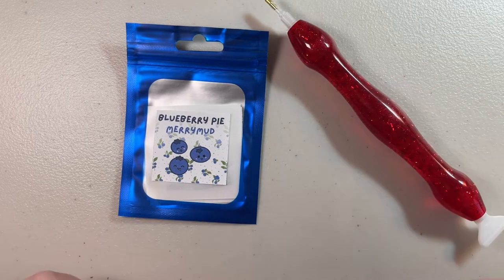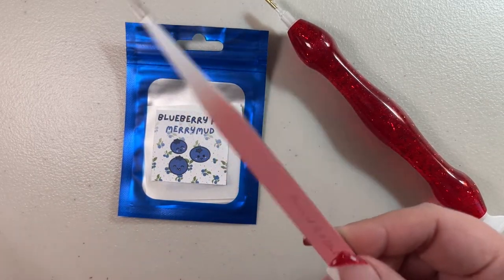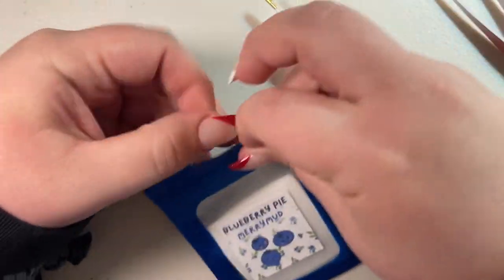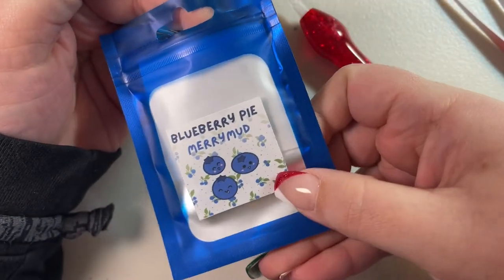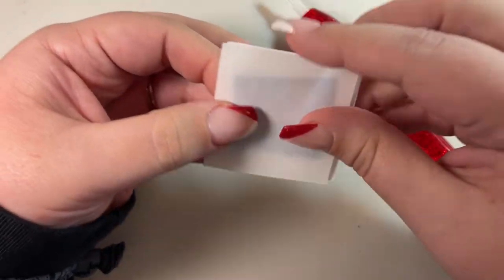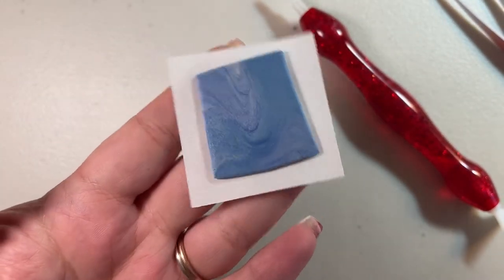You want your pen, your putty, and I like to have a little pair of tweezers on hand — this always comes in handy. When you open up your putty I have mine packed between two pieces of release paper. I call my putty Mary Mud. This one is a blueberry pie scent — they're all different colors and shapes and sizes. This one is a pretty little marbled blue.